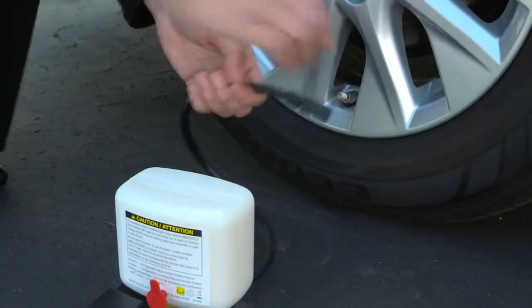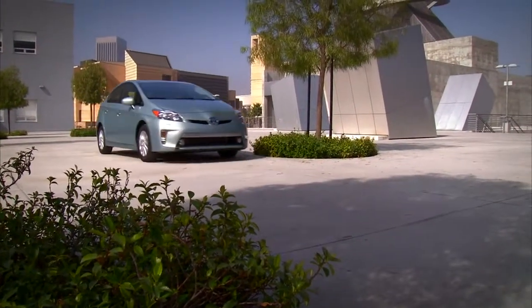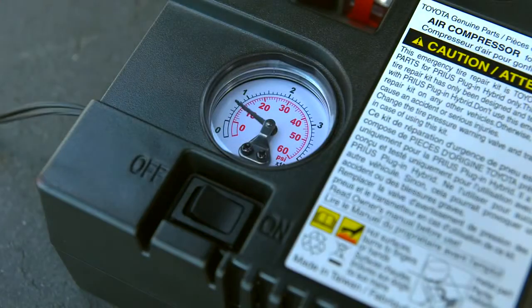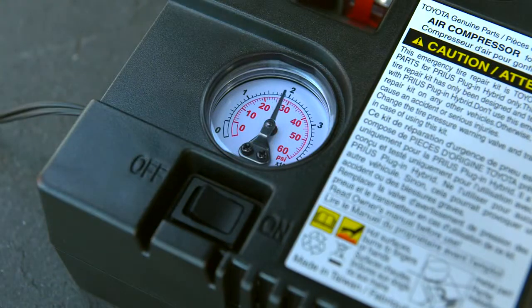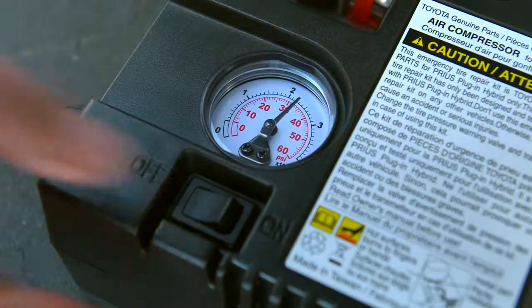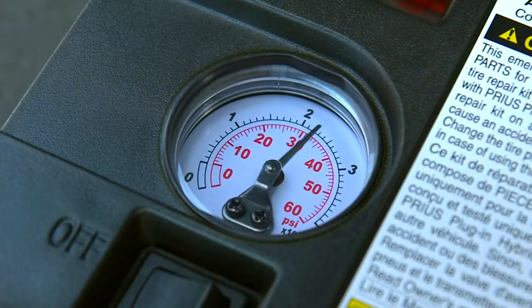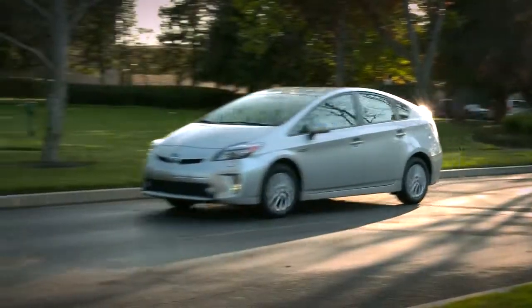Then disconnect the compressor and drive your Prius for about 3 miles to spread the sealant. Stay below 50 miles per hour. Then stop the vehicle, reconnect the compressor, and turn it on for a few seconds. Turn it off and check the pressure. If the gauge shows less than 18 psi, the tire can't be repaired. If it is higher than 18 psi but still below recommendations, turn the compressor back on to bring it up to pressure. Then drive it 3 miles again and recheck. If it holds the recommended pressure, drive carefully at under 50 miles per hour to the nearest Toyota dealer to have the tire repaired or replaced.